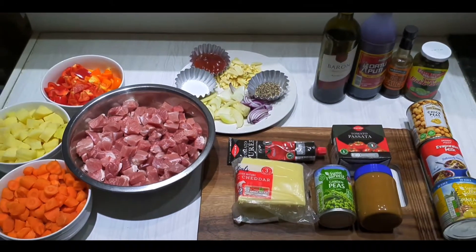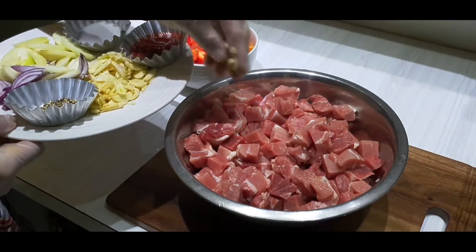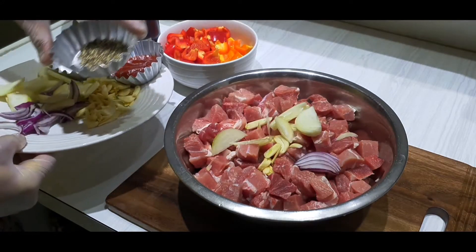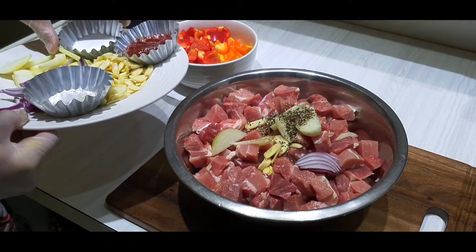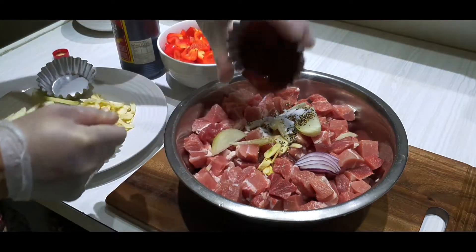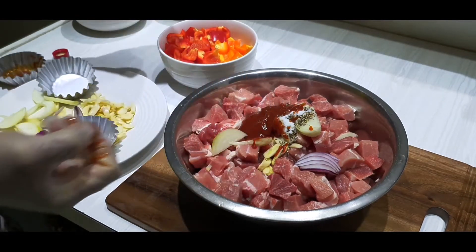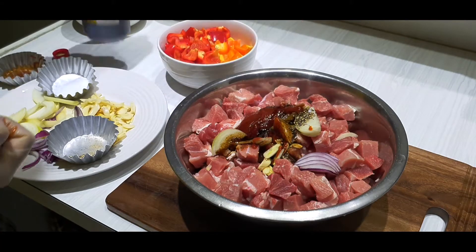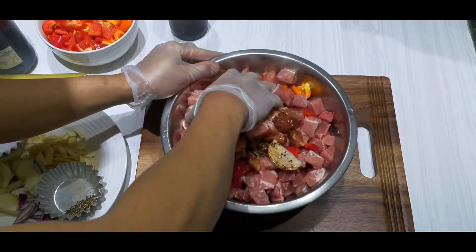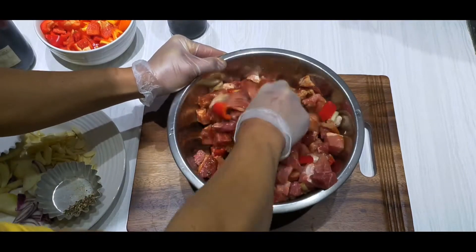Let's start our marination. In a clean bowl, add the meat with garlic, onion, black pepper, salt, tomato sauce, soy sauce, and some bell pepper for extra added fragrance and taste. Just mix it in a bowl and cover for at least an hour, or much better overnight.